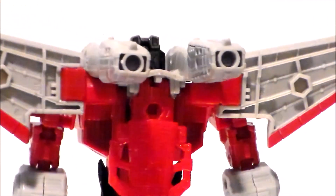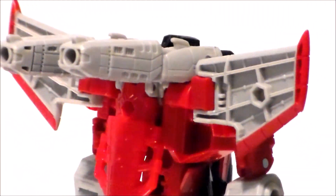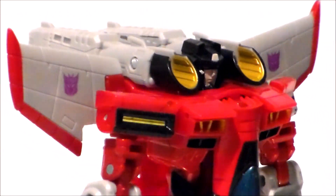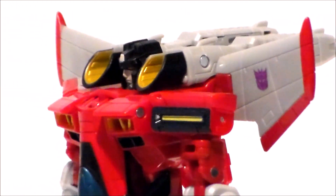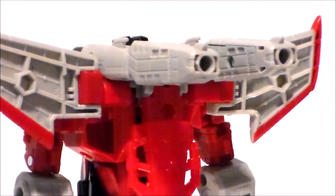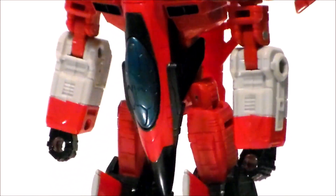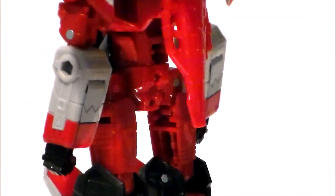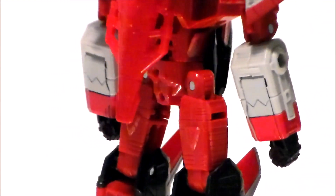Taking a closer look at the figure itself — love the sculpt, love the look. It captures the old toy and cartoon really well. I think the face sculpt looks nice. I like the reds, blacks, and yellows. We've got the launchers on his shoulders with the big open yellow-and-black intakes, and they launch off the back of the figure like they did back in the day. The cockpit on the jet looks good, the nose cone, the black canopy just looks awesome, and the light gray on the forearms — all in all just looks really good.